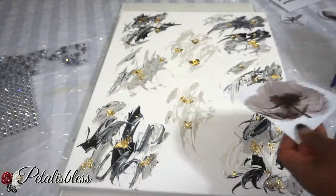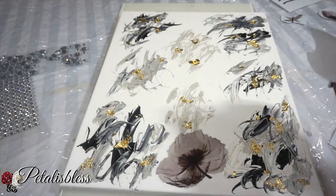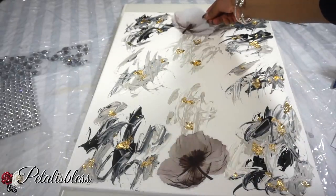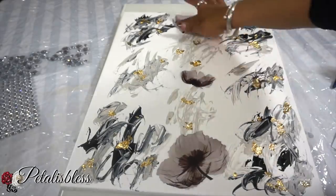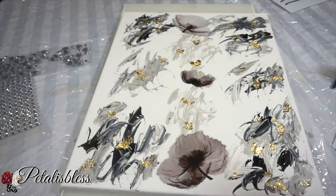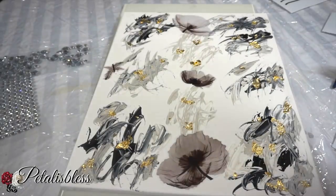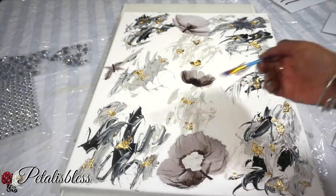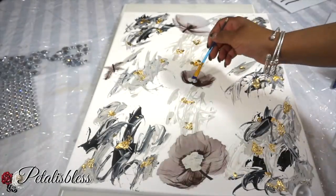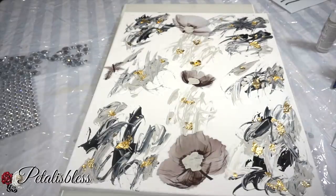Now we have some wall decor stickers. I just cut out the flower part only — I didn't want the long stems that came with them — and I'm just adding them to our canvas. Now I'm going to use some paint in the center of our flowers. I want to add some gold leaf there, so I'm dabbing a little paint in and spreading it out.